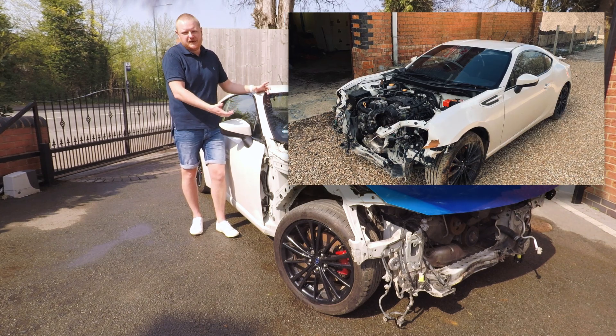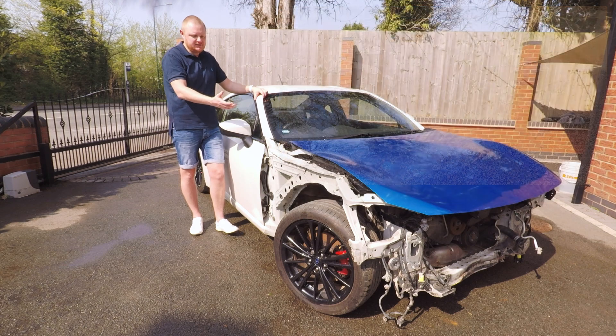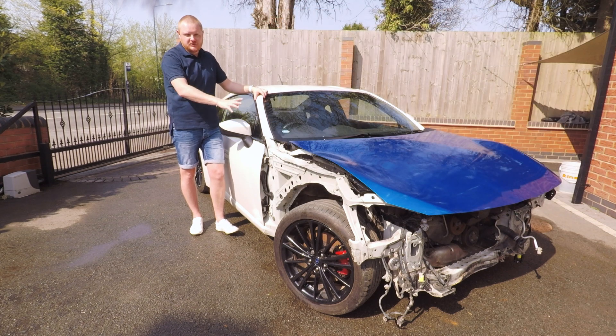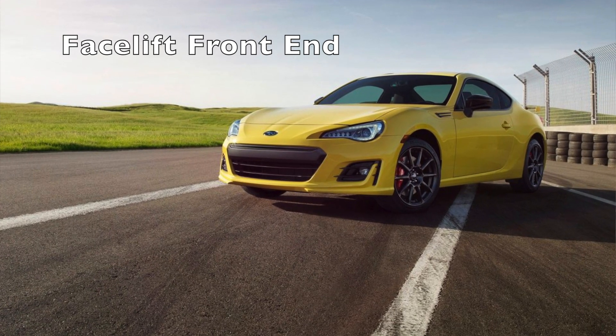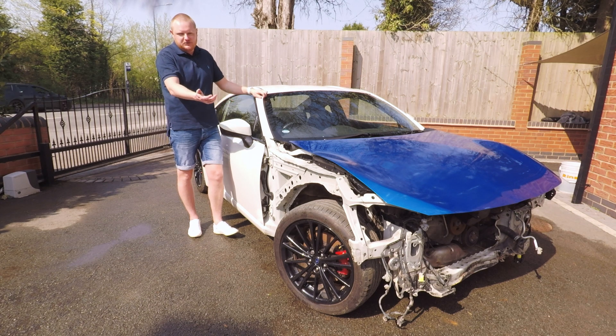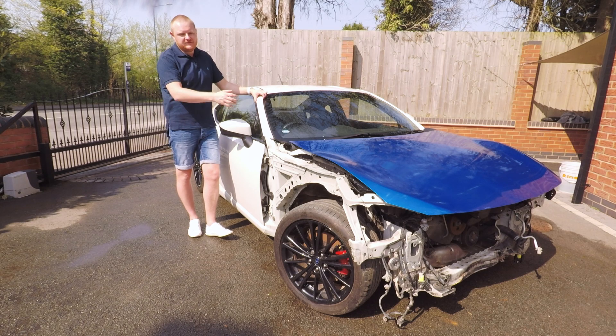There's not a lot of service history or paperwork with the car, but one thing I do know is it's been in a front-end smash — it's actually a Cat S car for structural damage. We'll show you that when we get to the front; it's nothing major. I've decided to go a slightly different route, which has made it more expensive. I could have got it on the road for maybe another £1,000–£2,000 on top of what I paid, but instead I'm putting a facelift front end on the car — new headlights and the facelift BRZ front bumper.